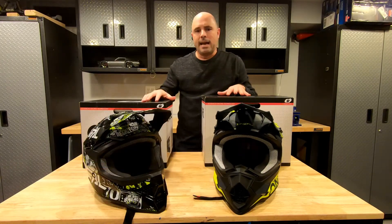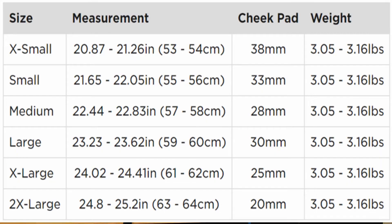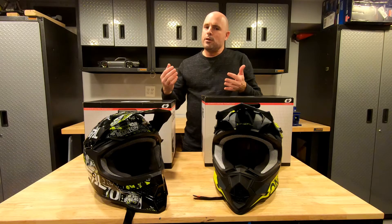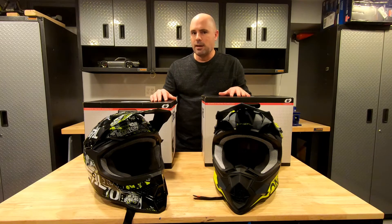Let's take a look at the sizing chart from O'Neill. My head is exactly 58.5 centimeters, which puts me smack dab between size medium and size large. People tell you to always size down because you want the helmet to fit really snug.